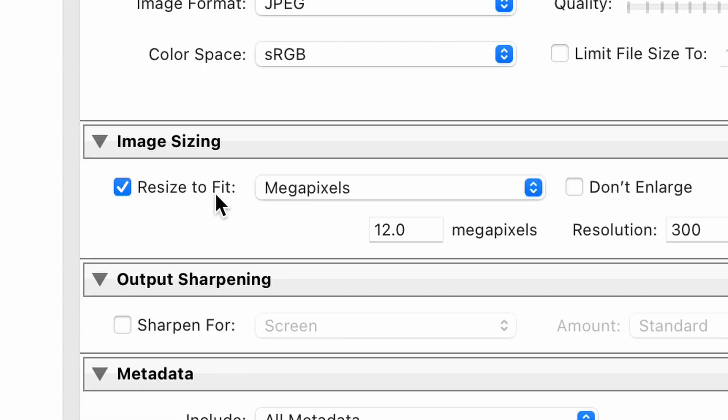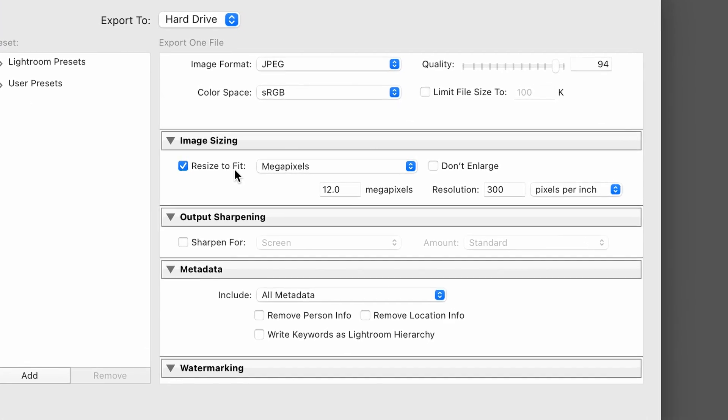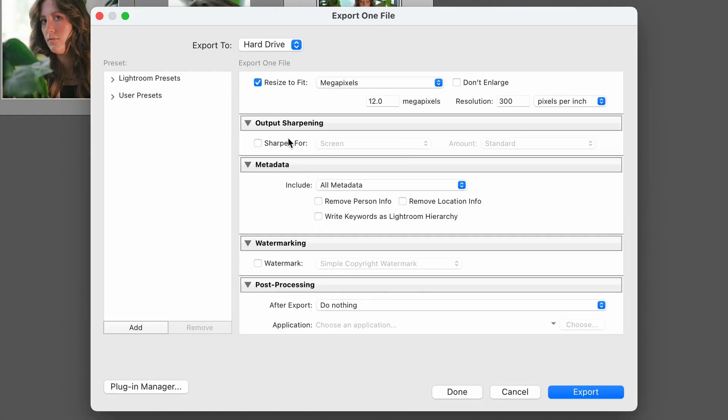The last category is Image Sizing. The Resize to Fit checkbox — you can go back and forth on. The reason why I resize to fit the megapixels is because my camera shoots at like 45 or 48 megapixels, and not everybody needs that kind of crazy megapixel quality. So what I do is crunch the megapixels down to 12. 12 is the standard megapixel size for an iPhone — I want to make sure megapixel-wise I'm at least matching the latest version of an iPhone. Resolution I put at 300 pixels per inch — that's pretty standard. If you need higher quality you can definitely bump it up.